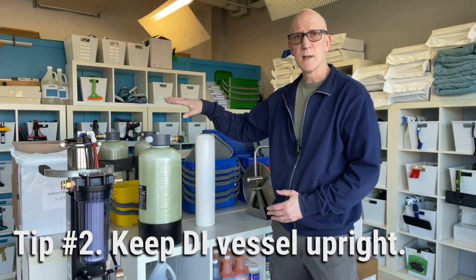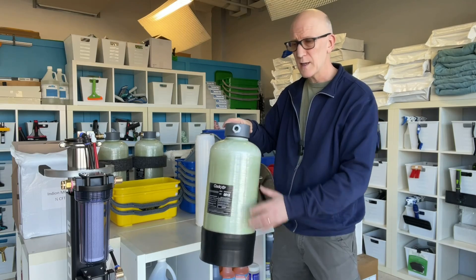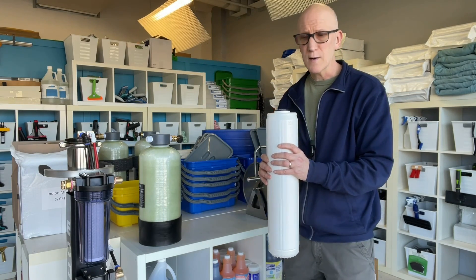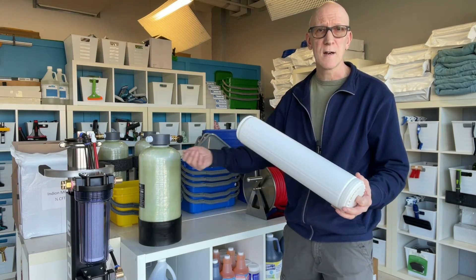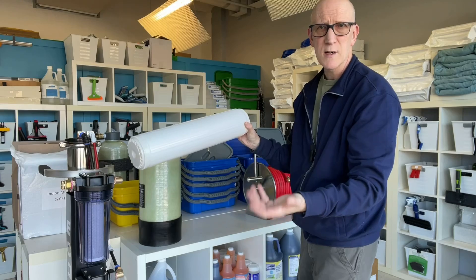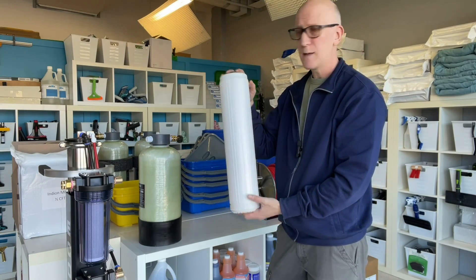Tip number two is to keep your vessel upright. In the case of a DI vessel, when the water comes in, it's using gravity and pressure to have the water flow down and then flow back up. If you're running it on its side, especially if it isn't completely full, you're going to have the DI slushing around and water bypassing the resin. In a multi-stage cart, the cart is often laid horizontally. If it isn't full, you'll have a void going right across the top. Water will choose the path of least resistance across the top void, not even making contact with the resin before going through the output. So whenever possible, keep your cartridge or DI vessel upright.